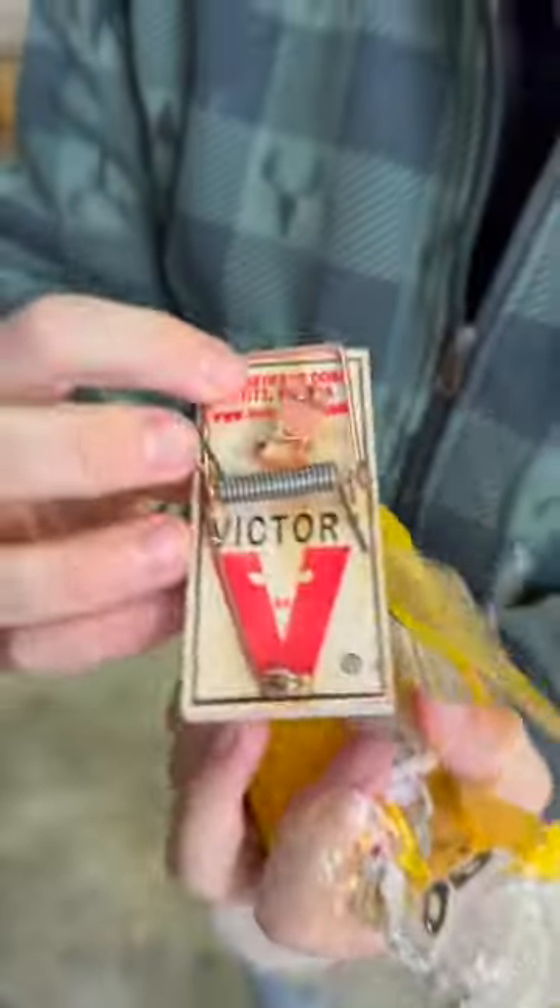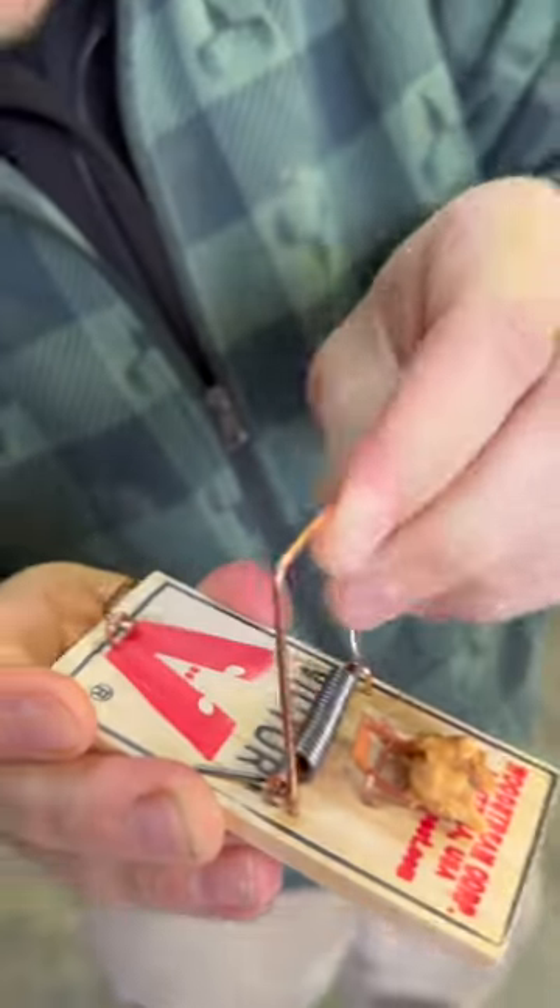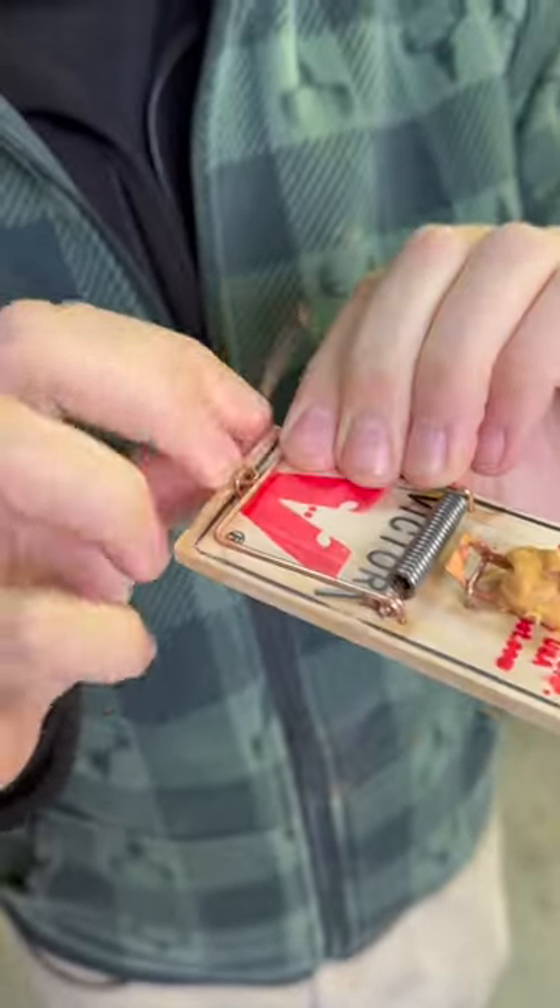Right here you can see these are about as traditional as it gets. There's nothing wrong with these — they work. But will they be as efficient as the other traps we've used? That is the question. We got all four of these traps for like a couple bucks. Just pull that back — there's a lot of force right there. You're gonna take this little trigger.